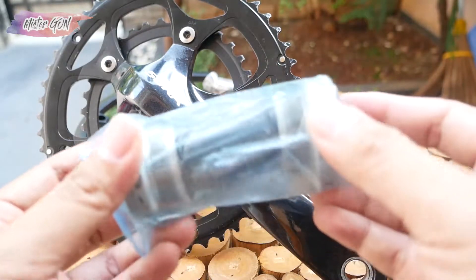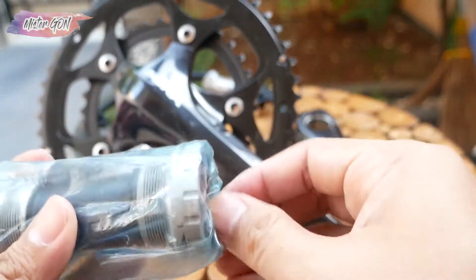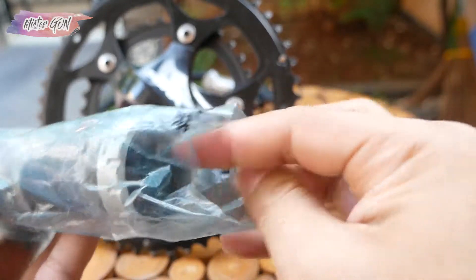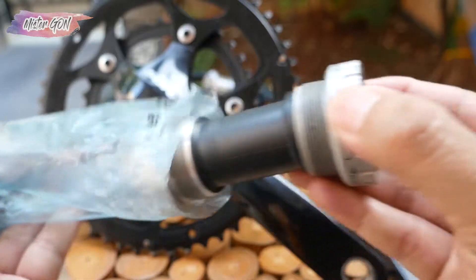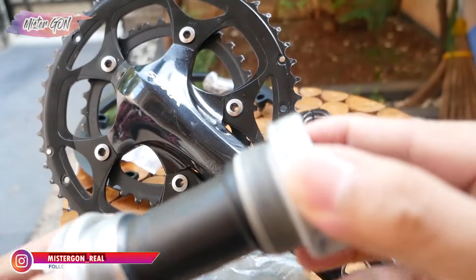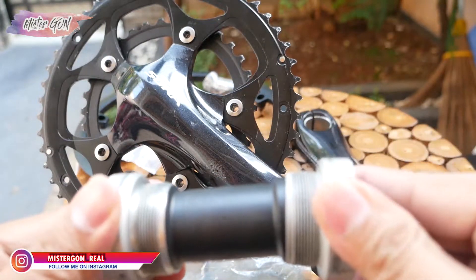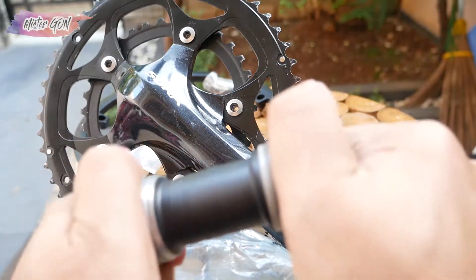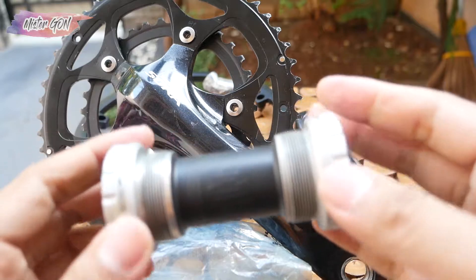Additionally, there is also the BB, or bottom bracket. It looks like new — still very smooth. The BB type is BB-RS500.